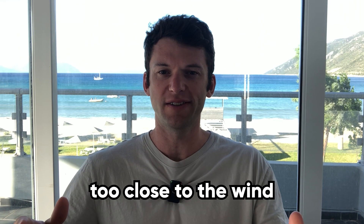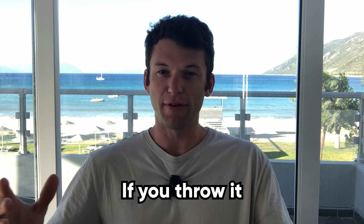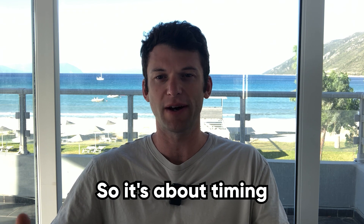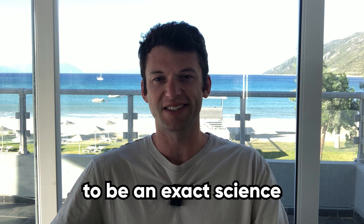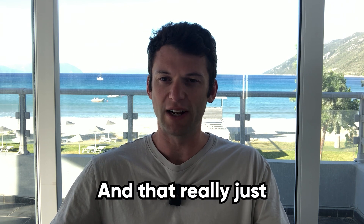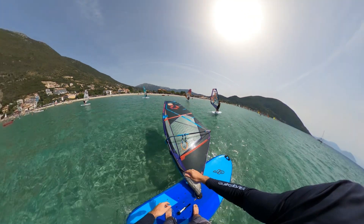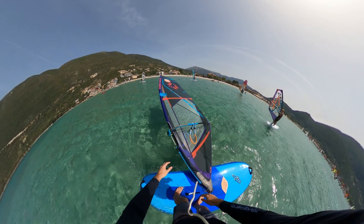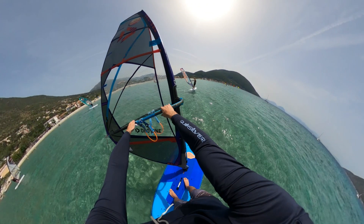Once you feel the sail power up and want to go, try to throw the clew of the sail somewhere between the nose of the board and the true wind. If you throw it too close to the wind the sail will spin too quickly and you won't get a smooth sail movement. If you throw it too close to the nose of the board the mast will hit the water, so it's about timing it correctly, throwing it in the right direction and with the right strength. It doesn't really seem to be an exact science but more of a feeling, and that really just takes a lot of practice. If you've thrown it correctly the sail should rotate and float just above the water, and as it comes around the true wind will pick the sail back up and hopefully come straight back into your hands.